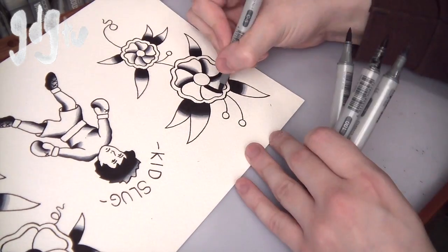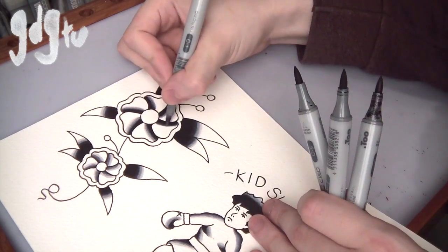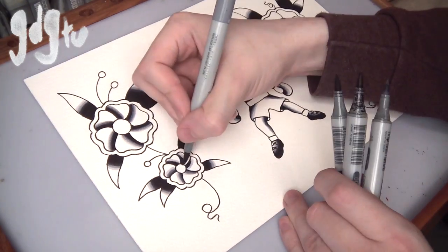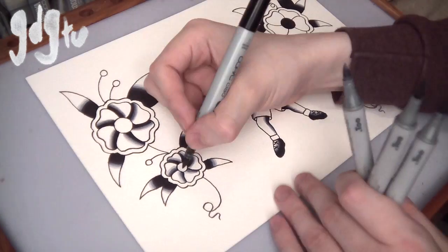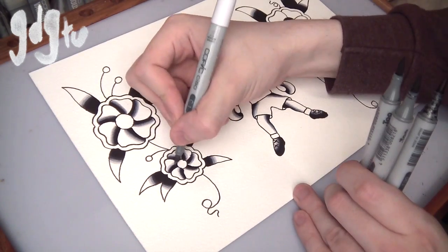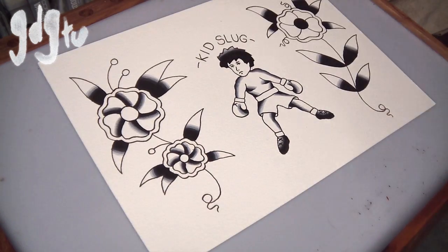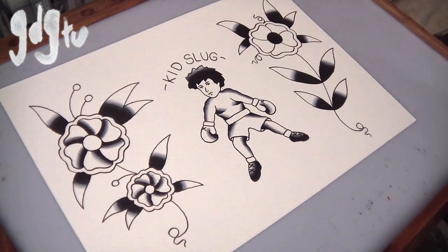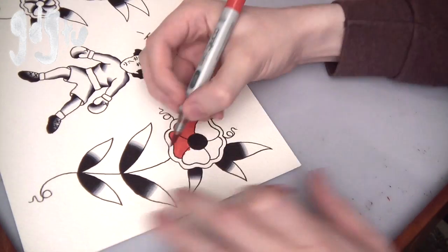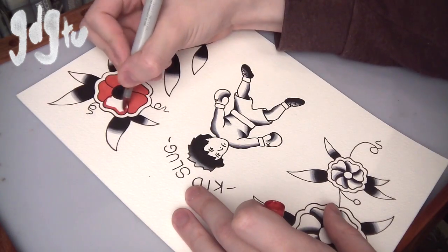Someone recently asked me how I know where to put the shading in. With traditional, it's kind of guesswork — I just think 'some shading would look cool there' and put it there. You don't have to worry; you can just be loose with it. That's what I love about traditional — it's just fun, you go with it and do what you want and it usually looks good. I could actually do a video specifically dedicated to that.